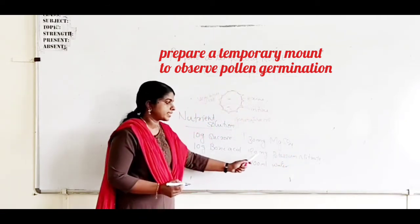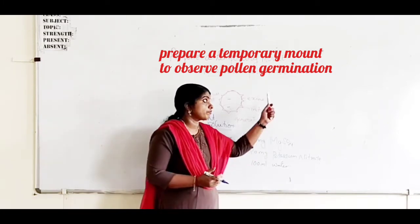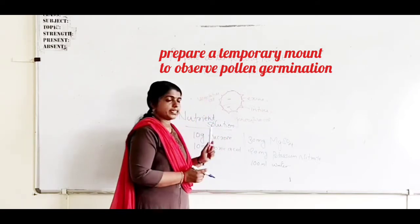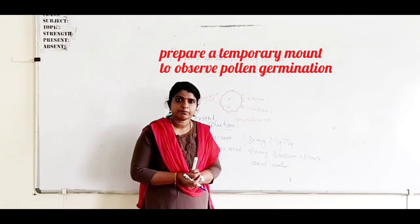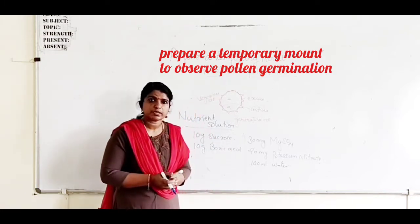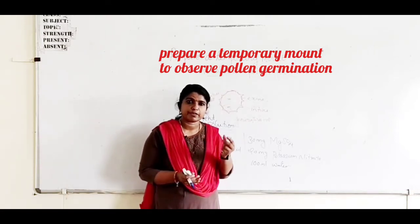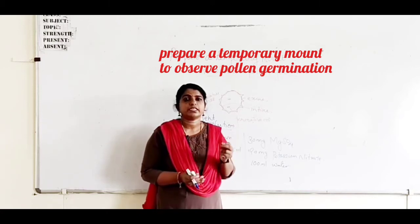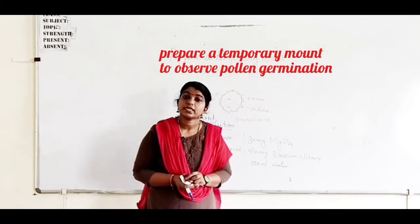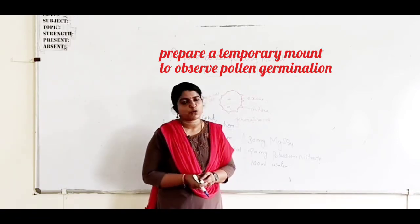When we mix all these things in water, we will get the nutrient solution for the growth of pollen grains. After this, take a slide, add some drops of this nutrient solution, and in that solution dust some pollen grains from the freshly plucked flower.